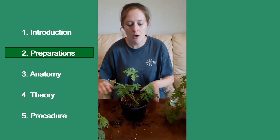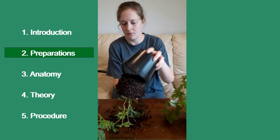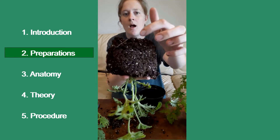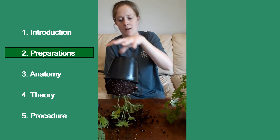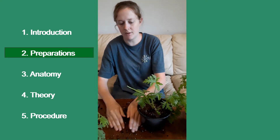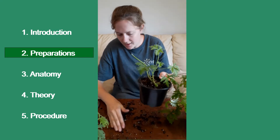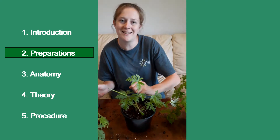But first, we have to make sure we have some roots. As you can see there are some roots here. If you can see roots, it is ready to go. If you don't see roots, it is not ready to be pinched, because if you pinch it with no roots, it will probably die on you. But we can try again — let's just try not to make that mistake.